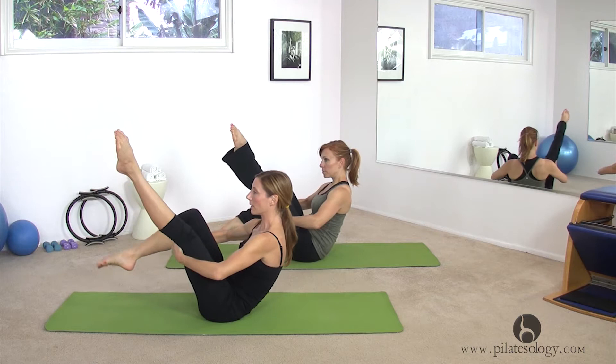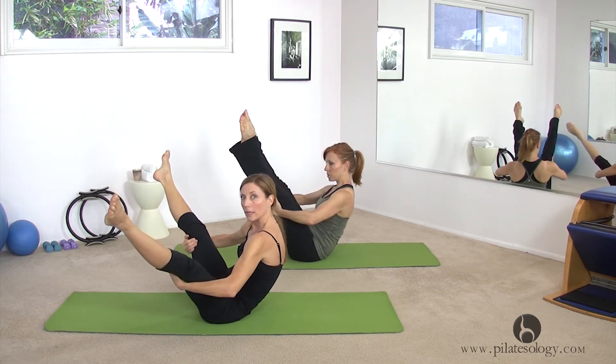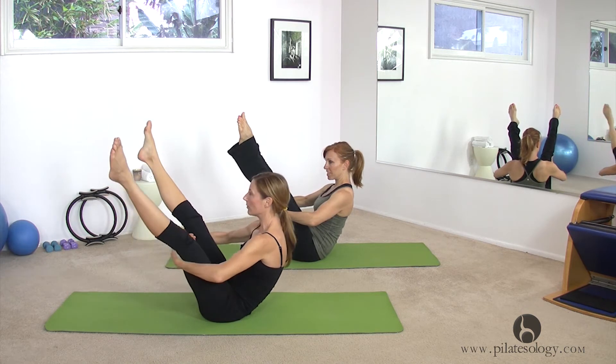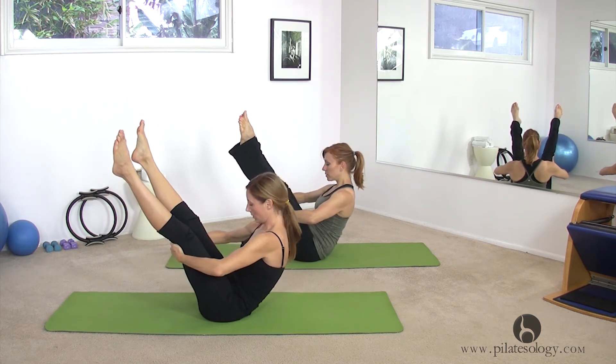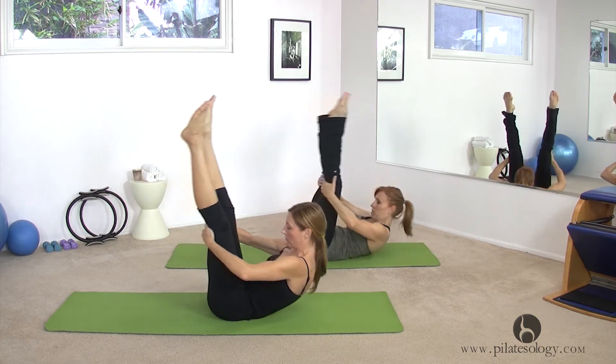Now make sure when both legs reach up that they're only about shoulder distance apart. If they're too big, it's not going to be any fun — you're going to go all over, at least right now. Hold loosely, look at your tummy.